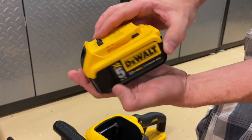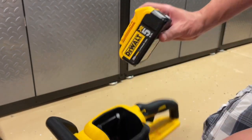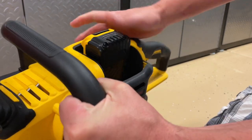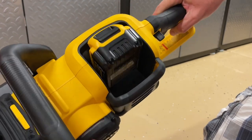Check the video description where I go over the differences, but here's a regular 20-volt battery. As you can see, it has different cutout marks on it that will make it so that it will not fit inside of this tool. If you go to put it in, it physically will not fit because they don't want to underpower this tool with a 20-volt battery — they want to make sure that you have all the power you need.